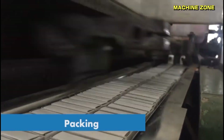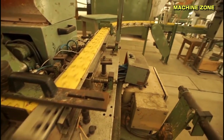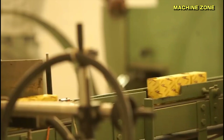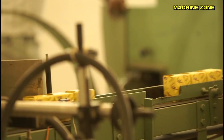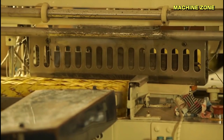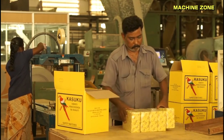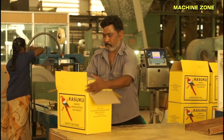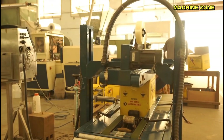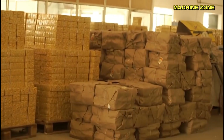Packing for shipment: modern factories utilize automated packing lines for increased efficiency and speed. Each completed matchbox undergoes final inspection for missing matches, damaged boxes, or any other inconsistencies. Safety protocols are strictly adhered to throughout the packing process, especially regarding flammable materials and potential hazards. The finished matchboxes are packed into cartons or larger boxes for transportation and distribution.